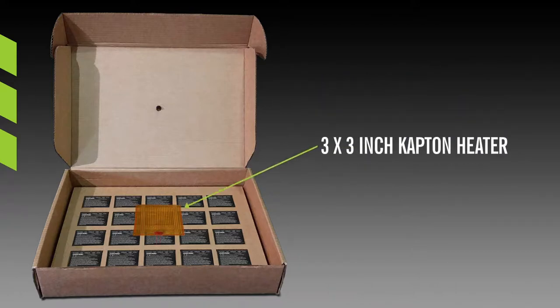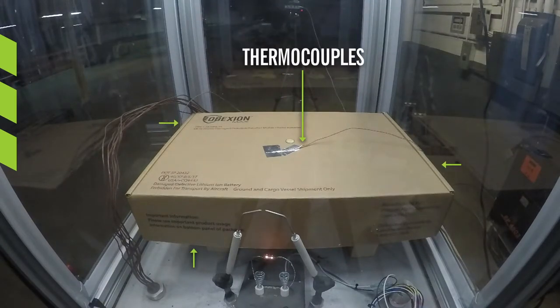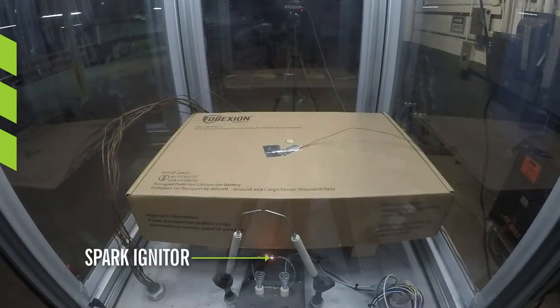The middle battery was wrapped in a 3-inch by 3-inch Kapton heater. The box was then placed in a sealed test chamber built to the specifications of the ICAO SAE G27 draft standards, 3rd edition. Thermocouples were placed on the top, bottom, and sides of the box, with leads extending outside the sealed chamber to measure the temperature. A spark igniter was included to ignite a fire in the event that there was a high concentration of flammable gas emitted from the box.